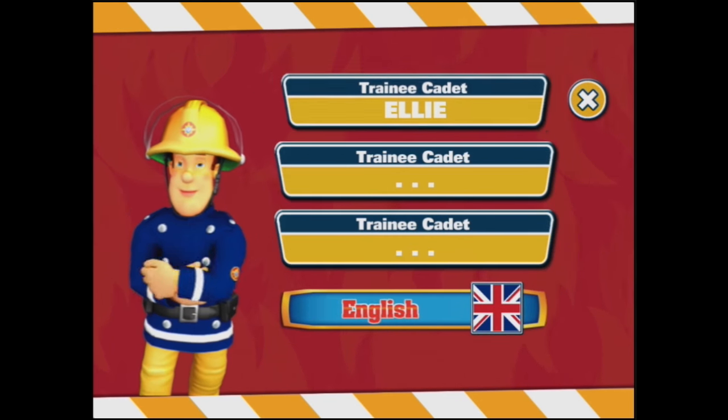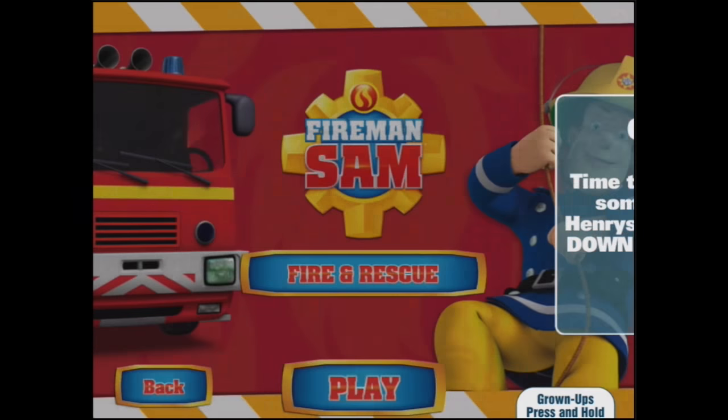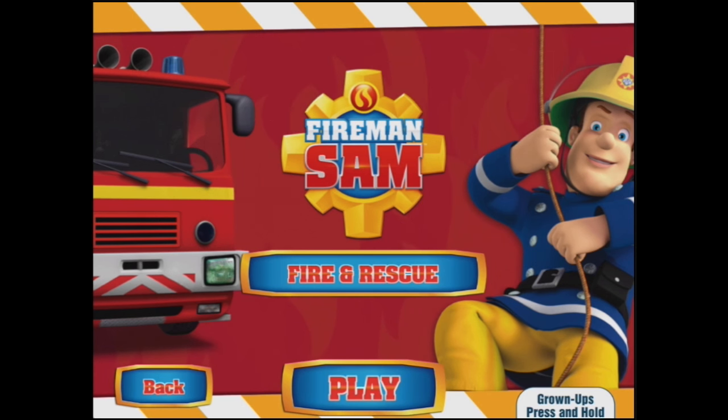Touch any named profile slot to play Fireman Sam Fire and Rescue. Well that's me, so let's press play.